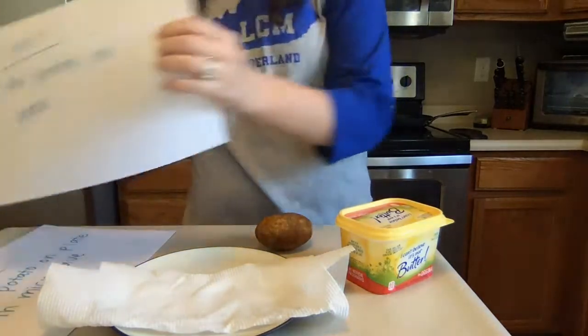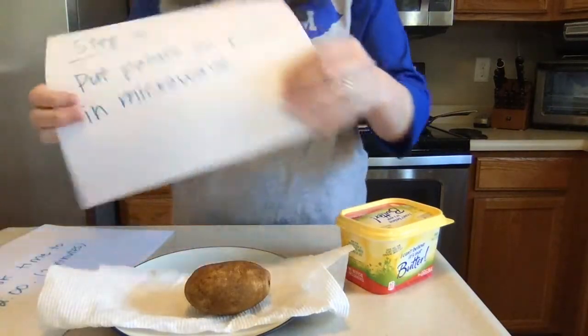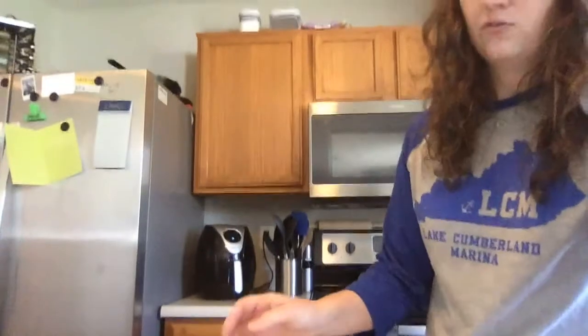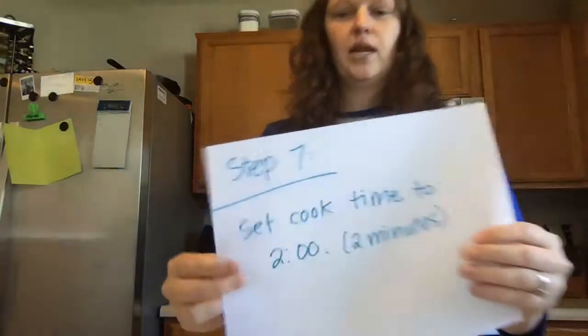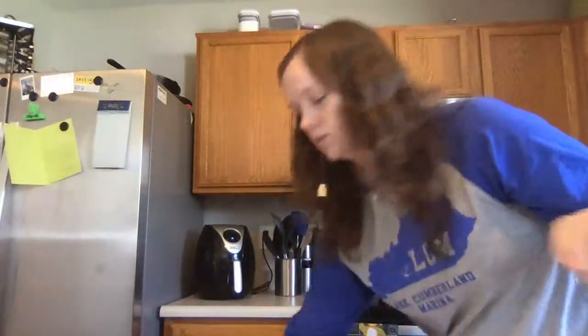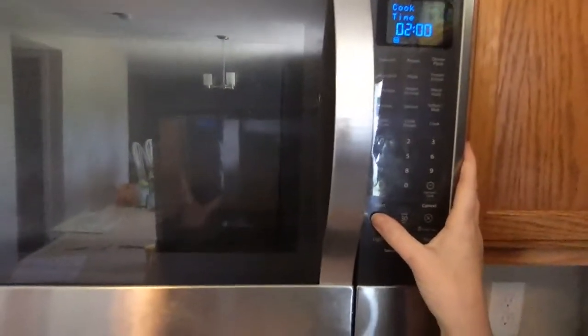Our next step is to put the potato on the plate. Here's our potato — I'm going to put it on my plate. Next, I'm going to put the potato that's on the plate in the microwave. I'm going to put it in my microwave. Now we're going to set our cook time for two minutes. So 2, 0, 0 — I'll set the timer and press my start button. I'm going to come back when that beeper goes off to let me know it's all done, and we'll continue our steps from there.